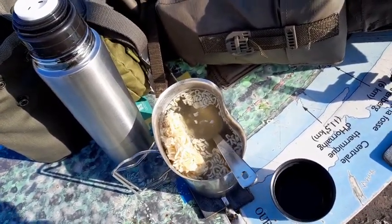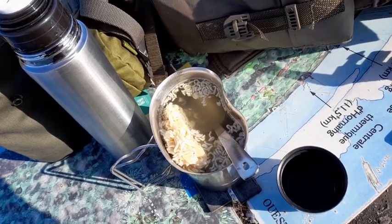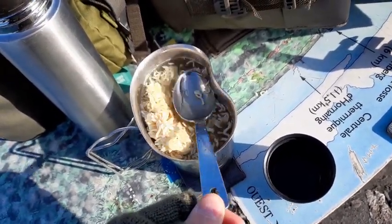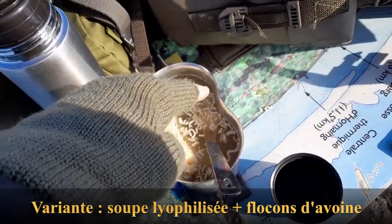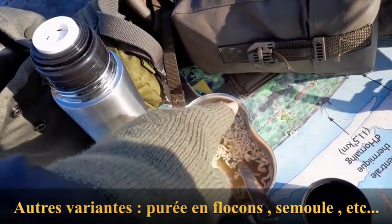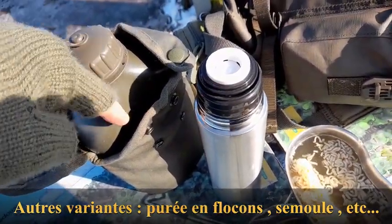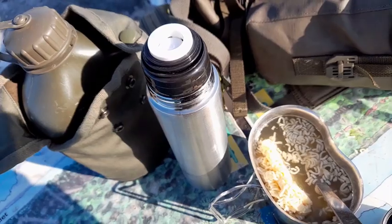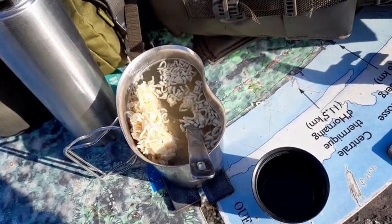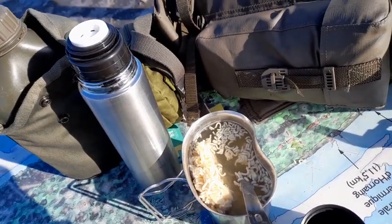Dans mon quart j'ai mis des nouilles type nouilles chinoises — là ce sont des nouilles aux légumes. J'ai la cuillère qui va avec la gourde d'ailleurs, qui s'insère. On voit ici que le quart est renfoncé : c'est pour mettre la gourde, et on met la cuillère le long du quart dans la gourde. On voit ici le renfoncement pour la cuillère. Il y a aussi la fourchette normalement, mais je prends que la cuillère.